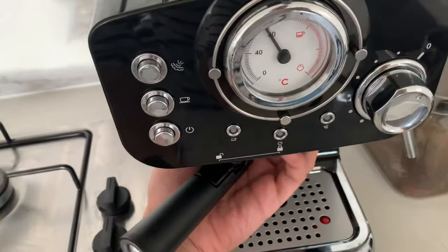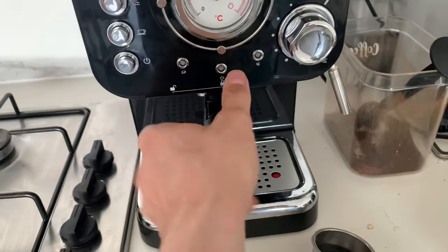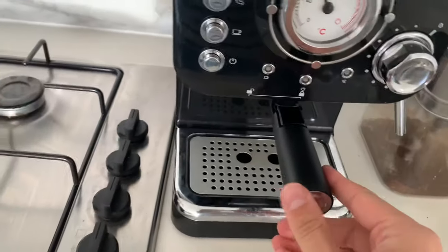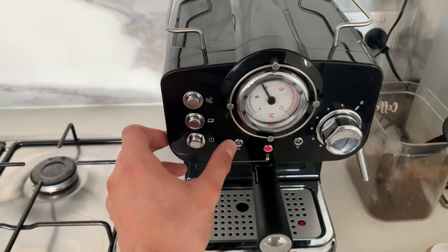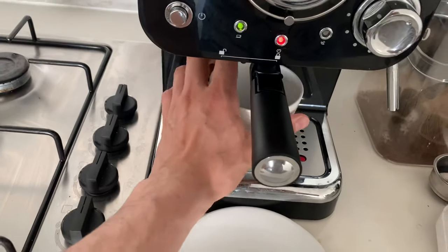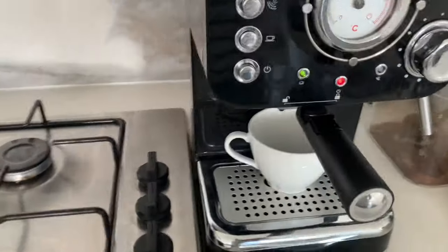I'm going to bring this into position and twist so that it's locked in. Just make sure that that is tight. So we just power it up and we wait for this light here to go green. But now that the light is green, I'm going to stick the coffee here and press the espresso button.